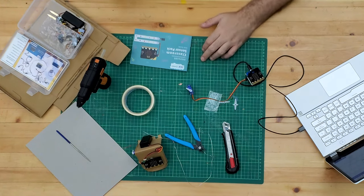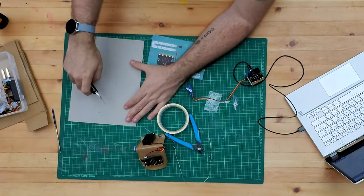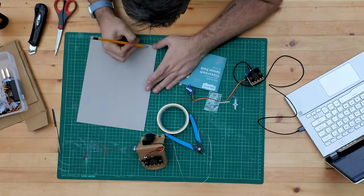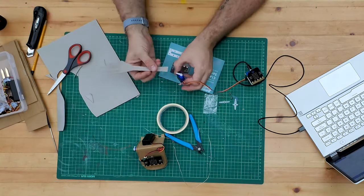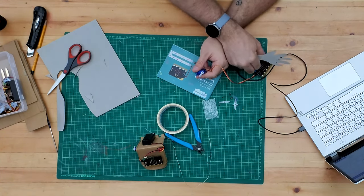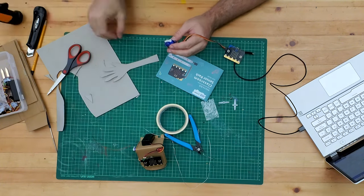We're going to attach this to a little arm first so we can see it moving. Using this card here, I'm just going to cut out the shape of an arm. Now we're going to attach this onto the servo - these do come with little screws to put through if needed - but I'm just going to put a dab of hot glue on here for now.